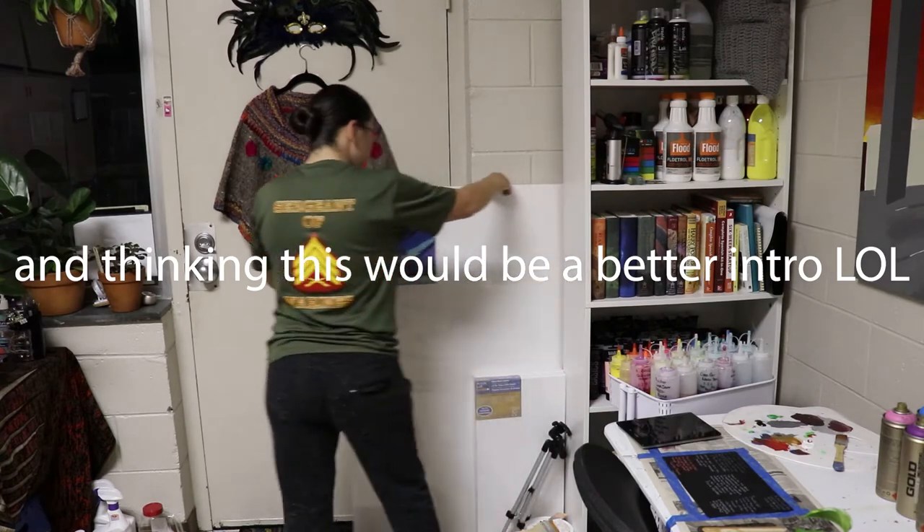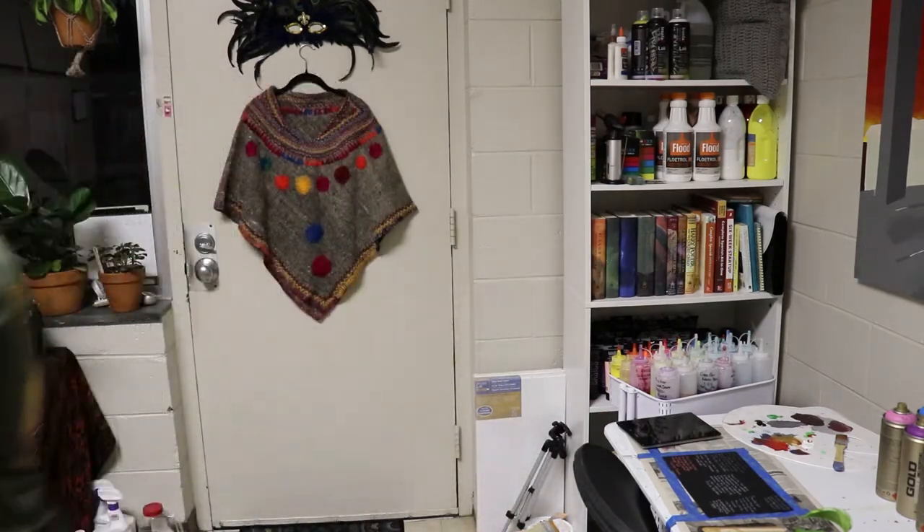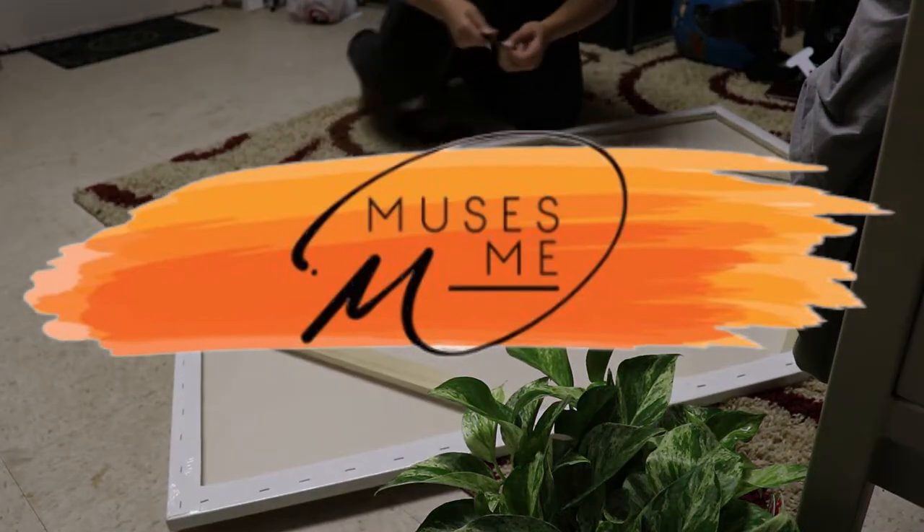Hey guys, it's me, Sylvia Acevedo again. You know, from muses.me — back at you with a really awkward intro because no matter what, I don't think I'll ever be comfortable in front of a camera.